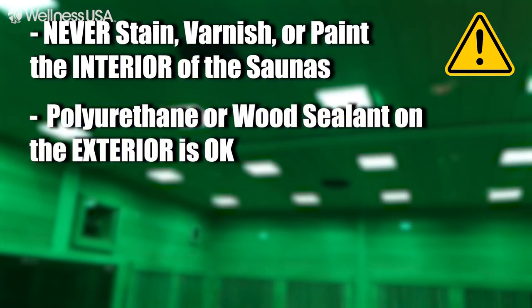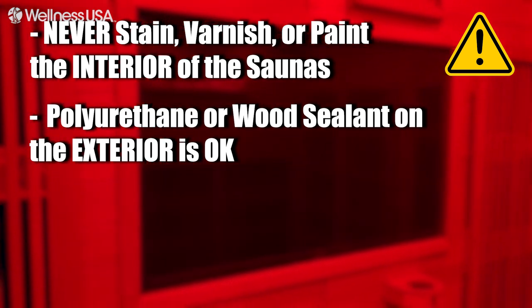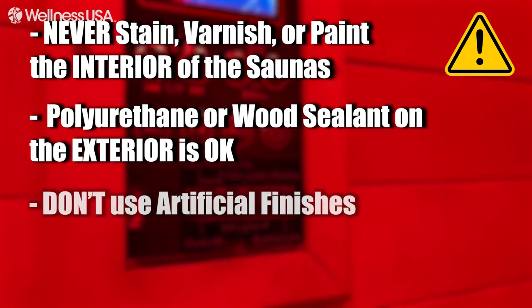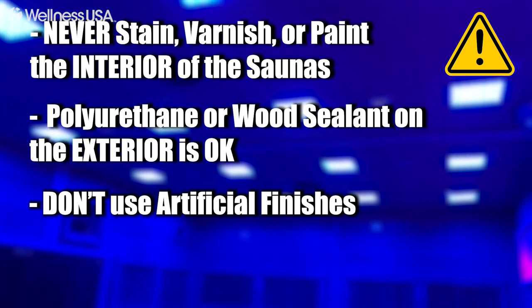You may, however, use a polyurethane or wood sealant on the exterior wood, door, and handle, which can help keep your sauna as clean as possible, as these areas tend to get dirtier than others. Also, don't use any artificial finishes, as they may create fumes when the sauna is operating, which can be toxic.